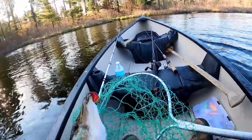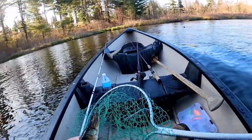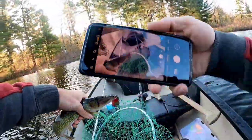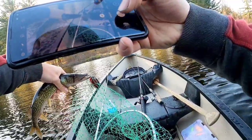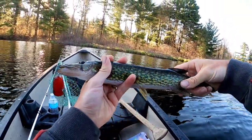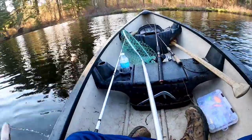Alright guys! Homemade lure for the win! Hold on, I gotta get a picture of that. Send it to my dad. Okay, quick rinse.